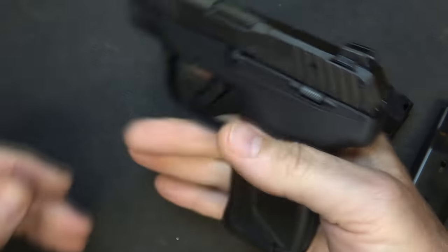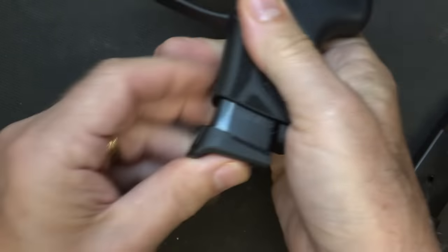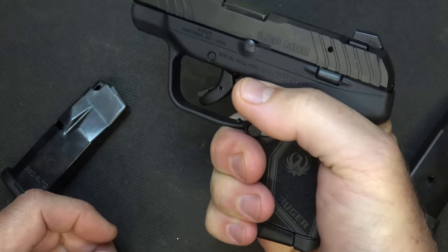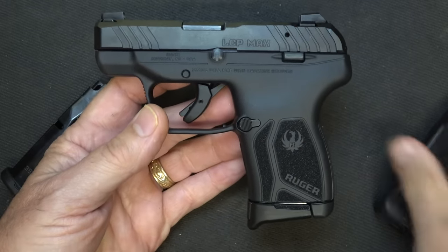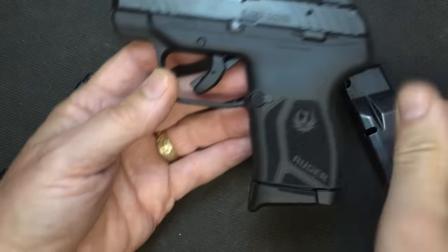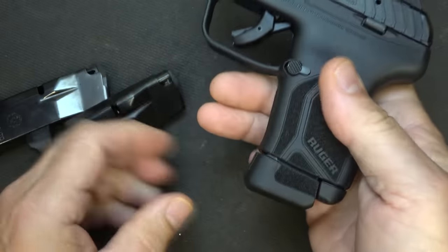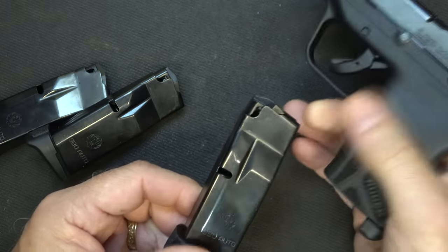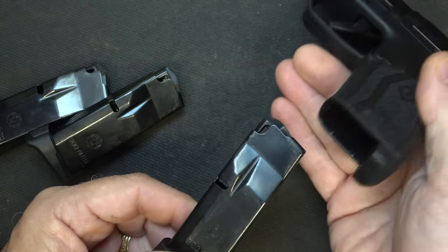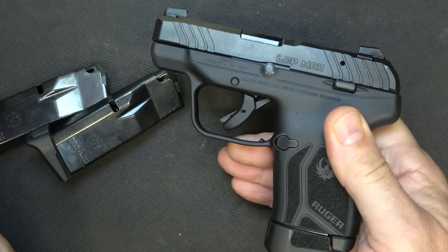This is a very small pistol, so it's going to hang off the edge. But with this little finger rest, it really gives you a good-sized full grip. Now if you have large hands, that's not going to be the case — then you can bring in the 12-rounder, which gives you a little more. They go in really well. Because it's beveled at the top and you have a little bit more of a magwell, you're going to be able to slide those magazines in even easier than with the originals.